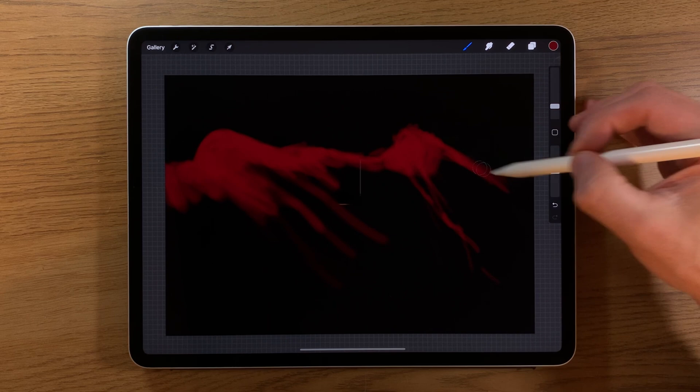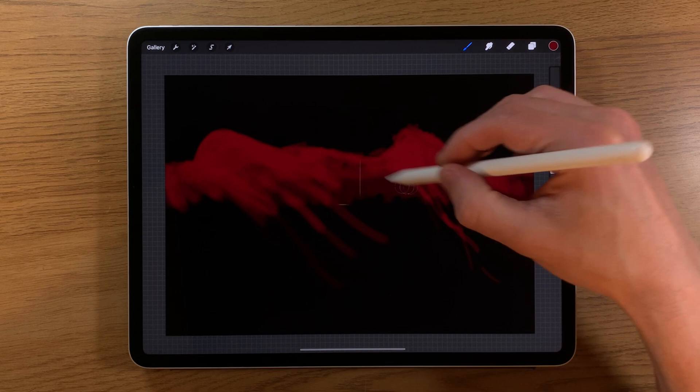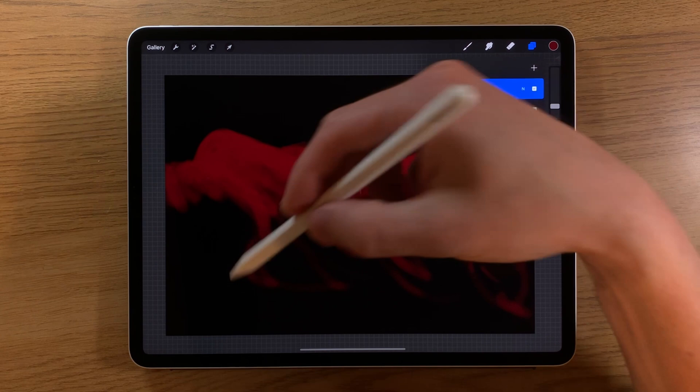We're going to go all the way across, so you create your composition. You might use this technique but create your own different composition — that's absolutely fine. Keeping it quite rough, just generally creating a sense that there's a concentration here and here, and then adding some random shapes among the rest as well.